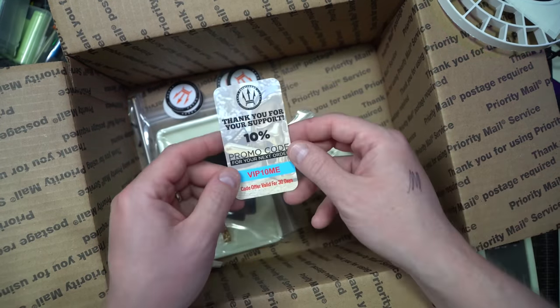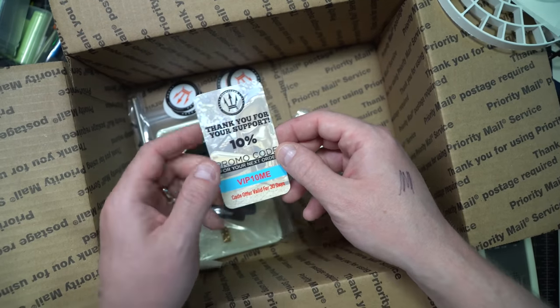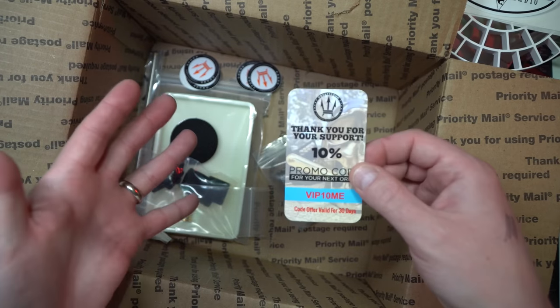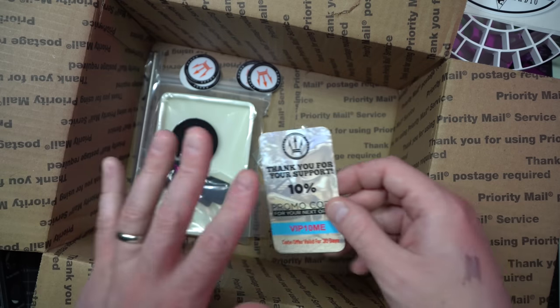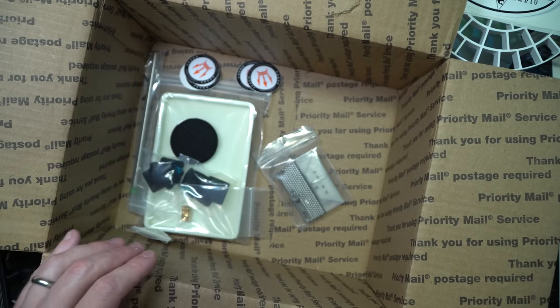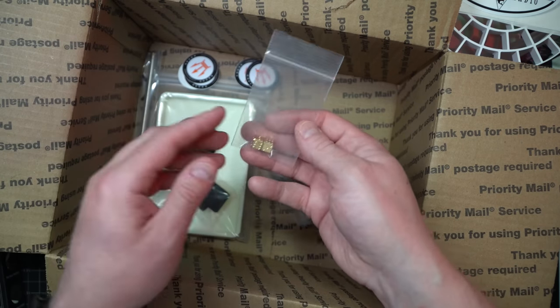A couple of things — somebody said the promo code, they couldn't see it. It's VIP10, and it's a 10% off coupon, so check that out if you're interested. Like I said, they've sent me two boxes of stuff, but I will straight up tell you I have spent gobs of money at CountyCom — not affiliated with them, but I do respect their work and I have many of their products.